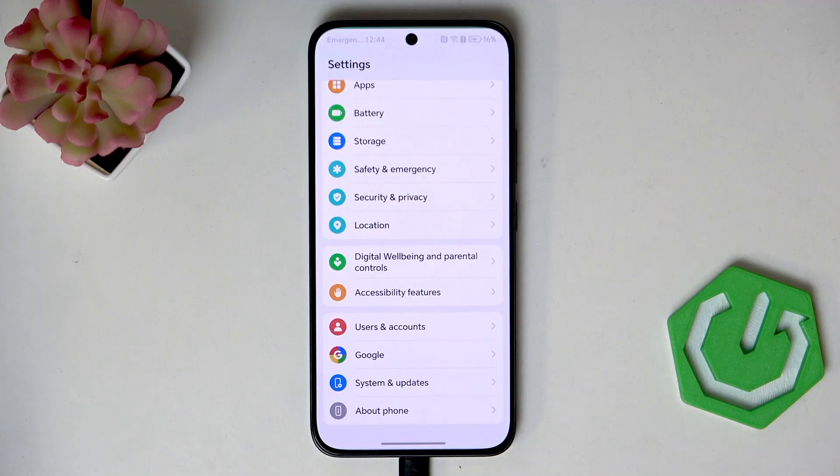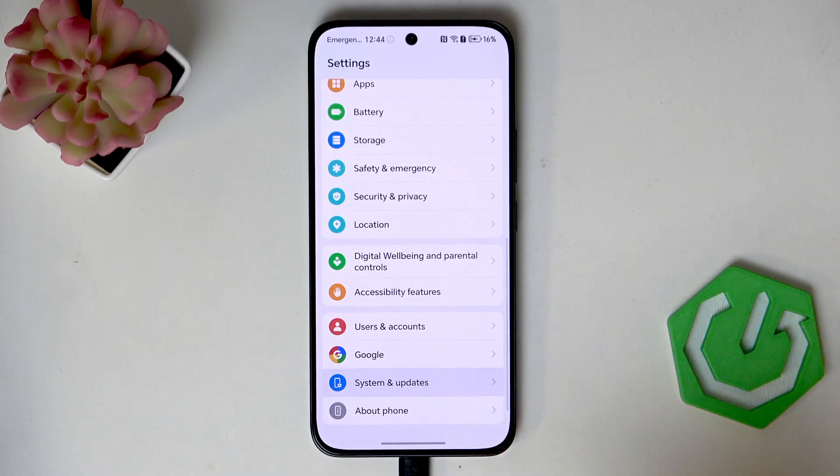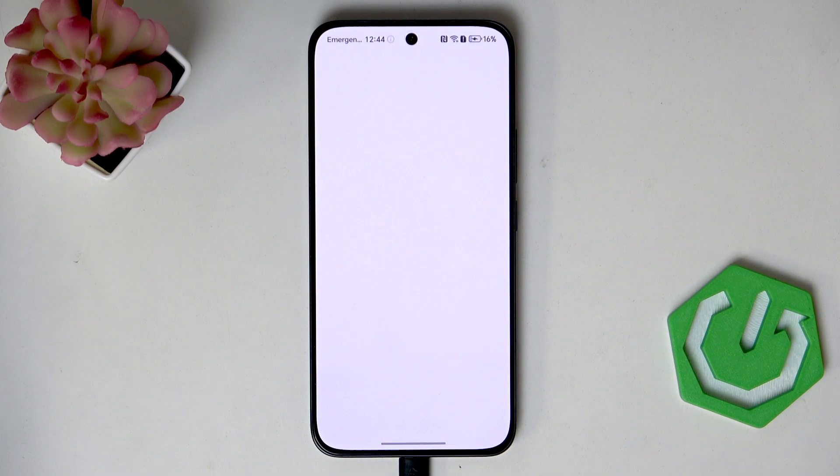Alright, so we've got the internet connection. Let's enter the Settings. Here we have to scroll down to the very bottom to find 'System and Updates,' and as you can see at the top we've got the option 'Software Update' — so let's tap on it.